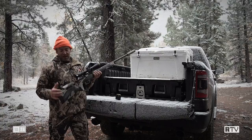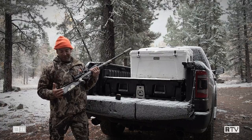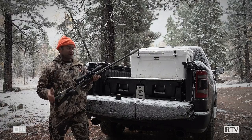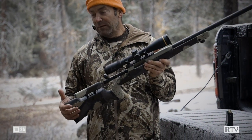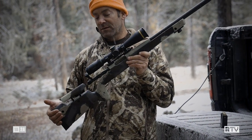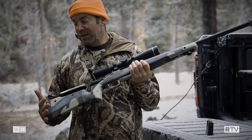The stock itself has an adjustable comb. This is one of the features I really like on rifles like this, because you don't know what kind of scope you're going to put on there or what height rings you'll wind up with once you stack it on the bases. Having an adjustable comb really allows you to line your eye up behind the scope and eliminate parallax error.